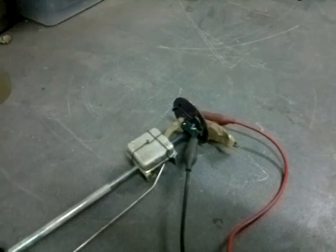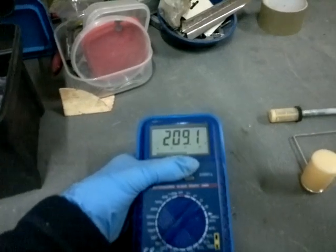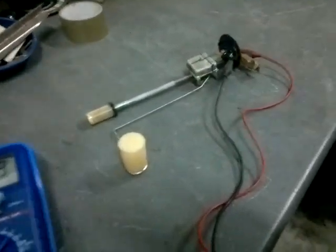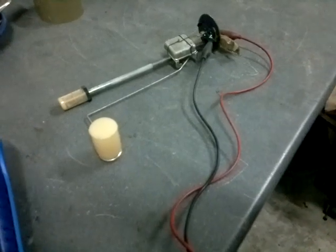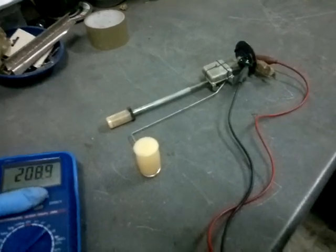There we go. Now that's giving me a meter reading of 209.0. That, as you can see, is fairly mimicking empty on the gauge pretty much.